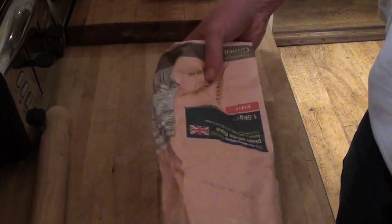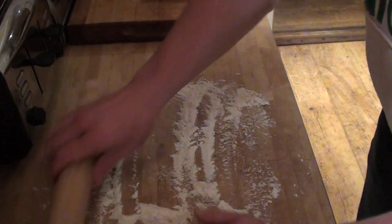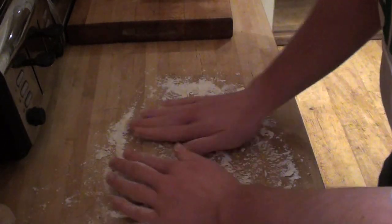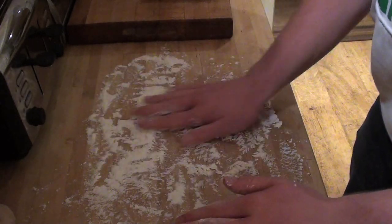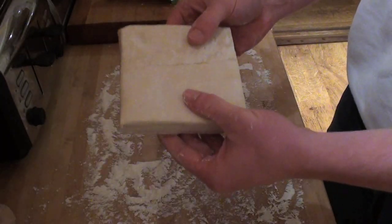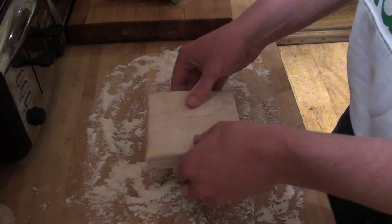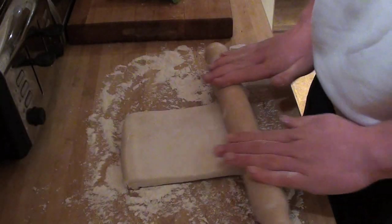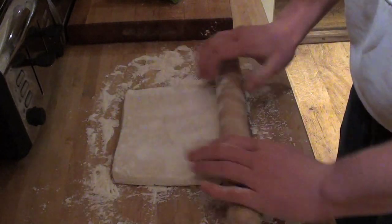Next, dust the surface with flour — rub it around and make sure you've got a good amount. Get your rolling pin and rub it in the flour too, making sure it's really covered so nothing sticks. Make sure you've kept your puff pastry in the refrigerator while preparing the meat and vegetables so it doesn't stick. To ensure the pastry puffs up, do not scrunch it, as that will ruin the layers. Roll it out firmly, working quickly so it doesn't warm up, and keep flipping it over making sure there's flour everywhere it touches.